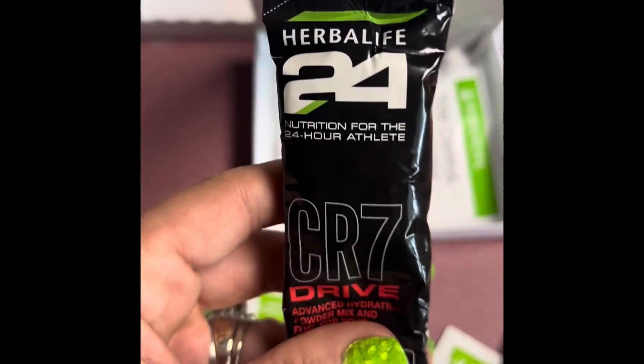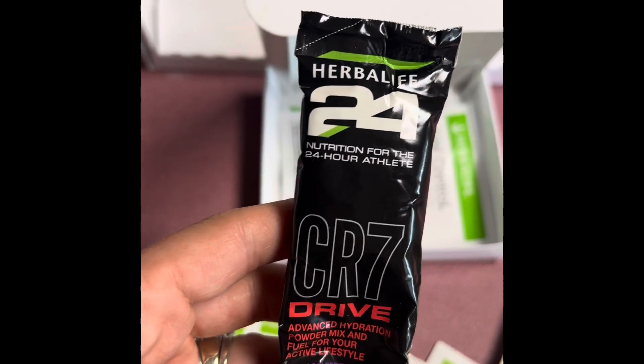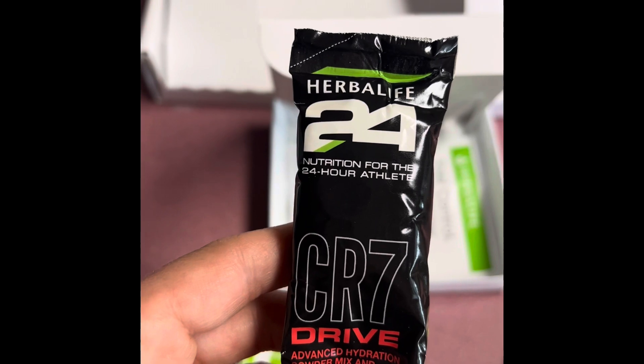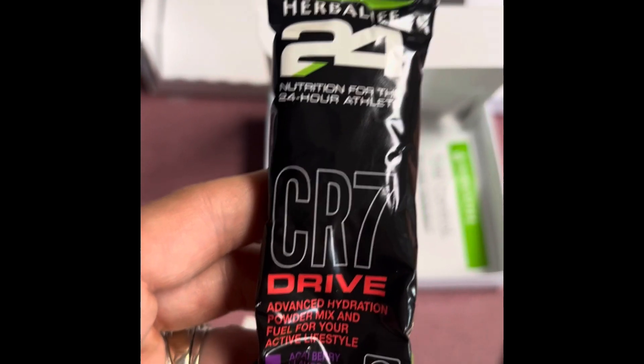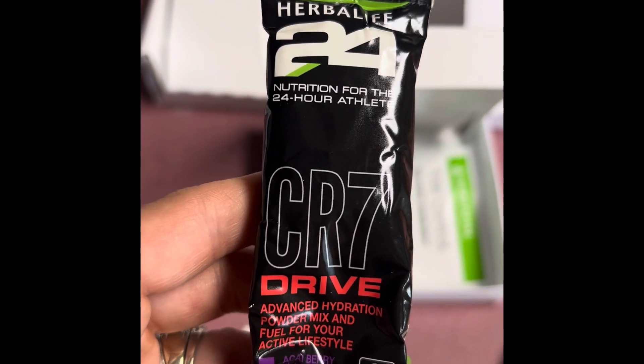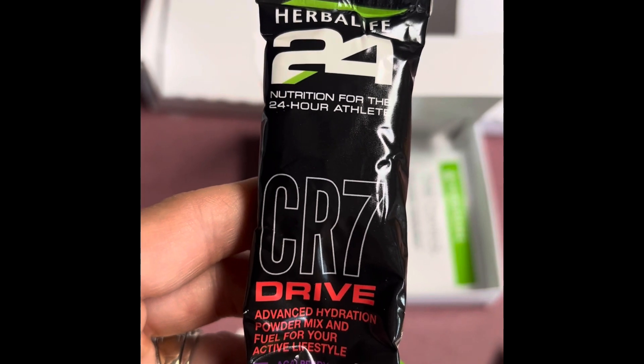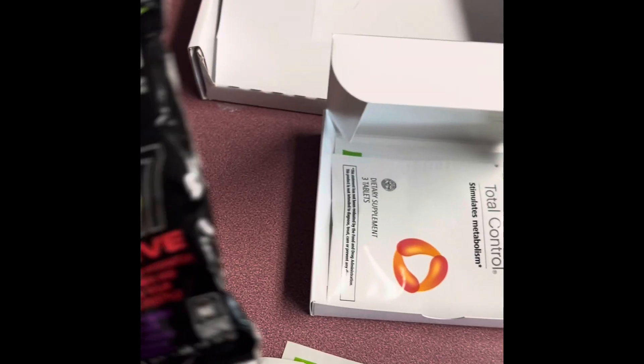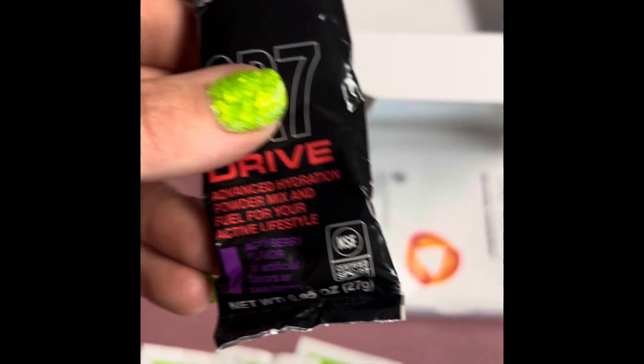And then we have one of these — this is the Herbalife 24. This is more of the fitness side of Herbalife rather than the weight loss side. This is the CR7 Drive, which is full of energy. It's a powder that you mix with water, and it is acai berry flavor.